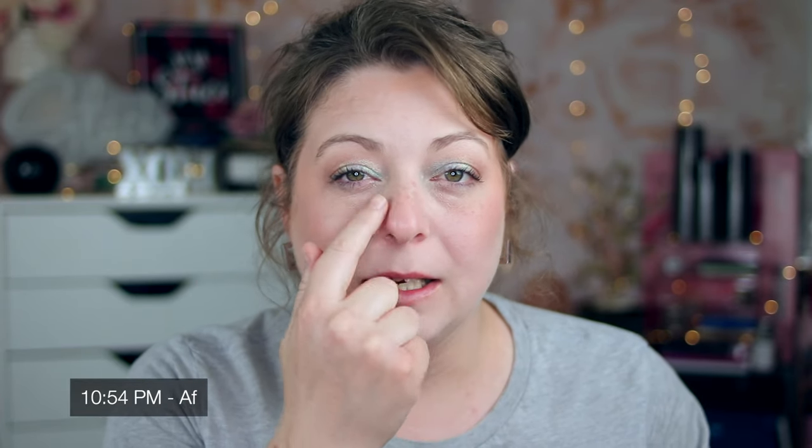Hey guys, it's 10:54 at night — I've been wearing this for 12 hours and I have some thoughts. You guys saw a couple of check-ins throughout the day. I did have to blow my nose quite a bit, and I wanted to make note of that because there's a lot of wear in here and it says it's supposed to be transfer proof. But it seriously did not last throughout the day. I'm going to give you guys a closeup in my studio lights of what my skin is looking like right now after 12 hours of wear.